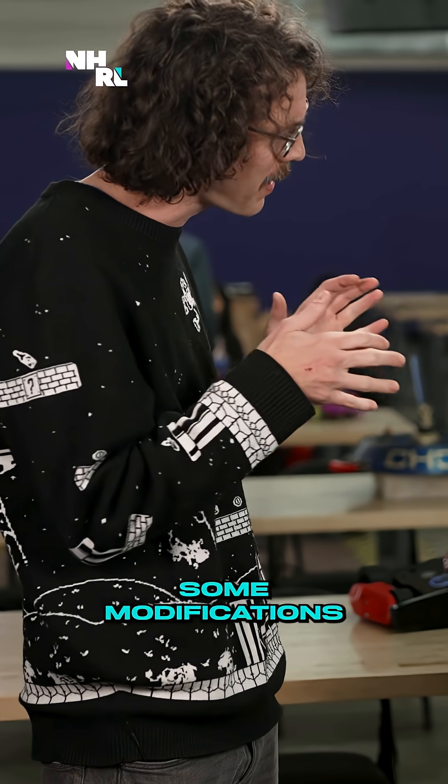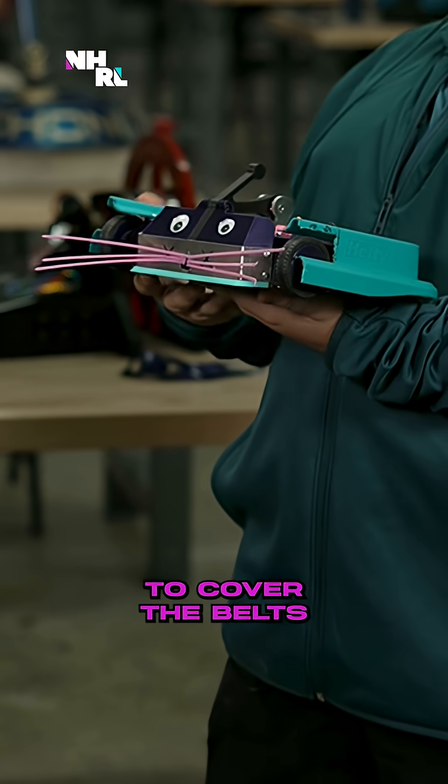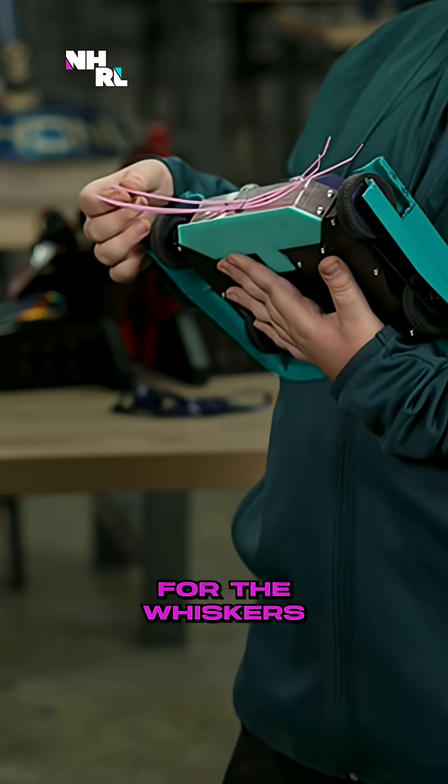Now I see you've added some modifications to your Eric here. We added a hefty lid to cover the belts on each side, and then we added some googly eyes and some zip ties for the whiskers.